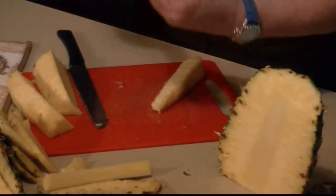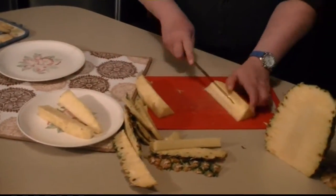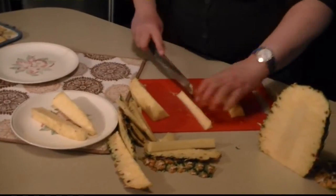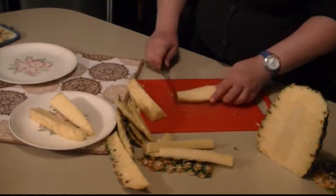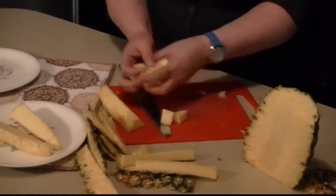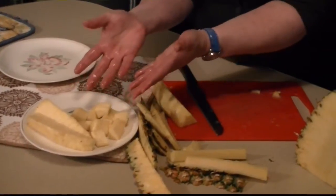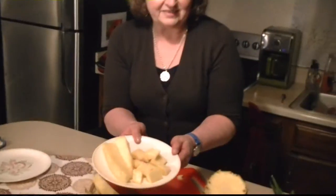Some people like to eat spears — that's a nice way to eat pineapple spears. If you like to eat chunks, cut off your core, lay it on the flat part, and then just quickly cut through them and you have some nice chunks. That's how quickly you can cut your pineapple, and you can see how nice and juicy it is. It's delicious.